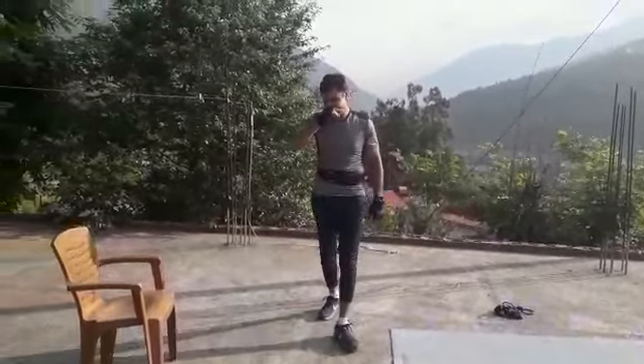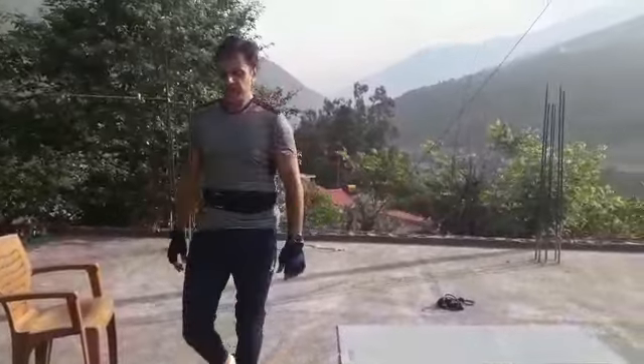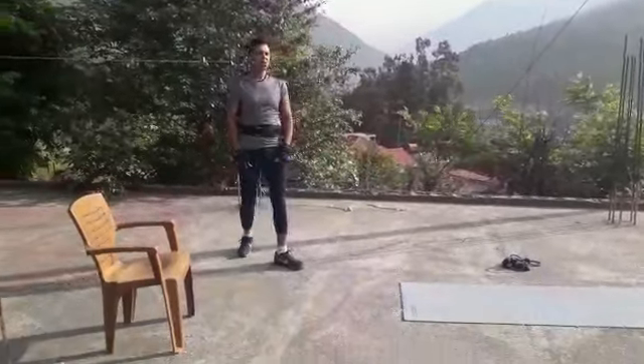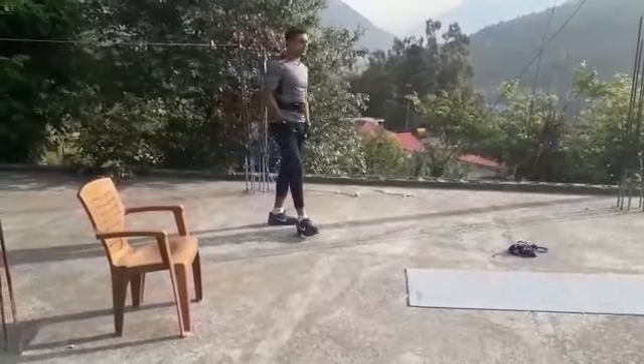Good morning everyone. Today we will be sharing a workout on triceps. We will be using both body weight and resistance band.